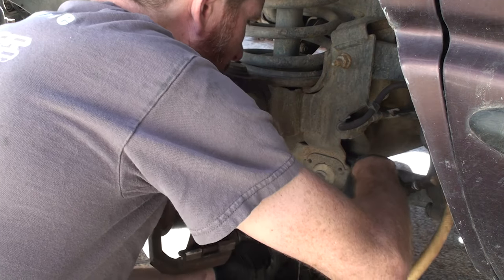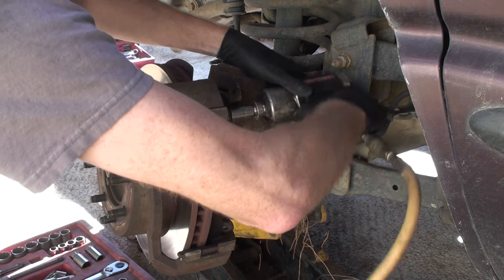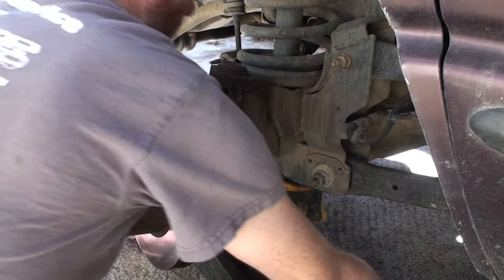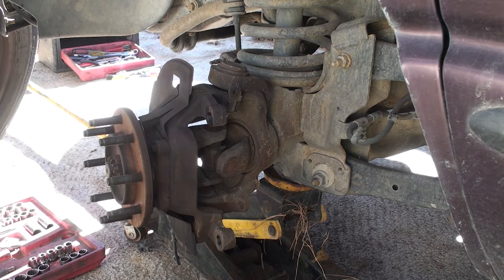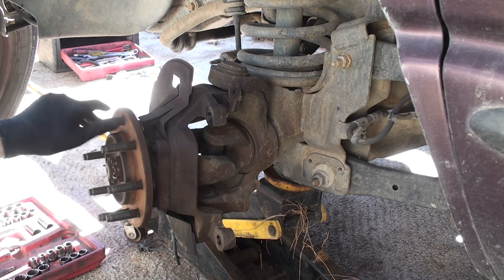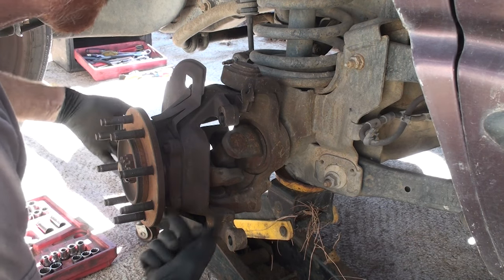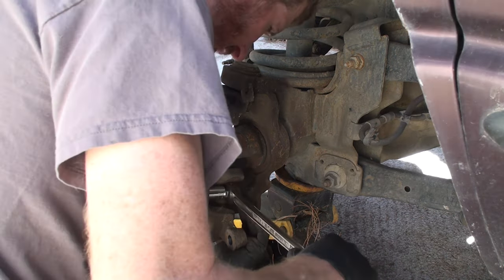With those two bolts off, the caliper mount comes off, and then you can just pull your brake rotor off. Now here's the wheel bearing — I don't know if you can hear that or not. Let's get the camera close — you can hear it. Hear that bearing noise? Yeah, they definitely need to be replaced. The next step is to take these four bolts here that hold the bearing in — I may end up using an impact wrench on this.